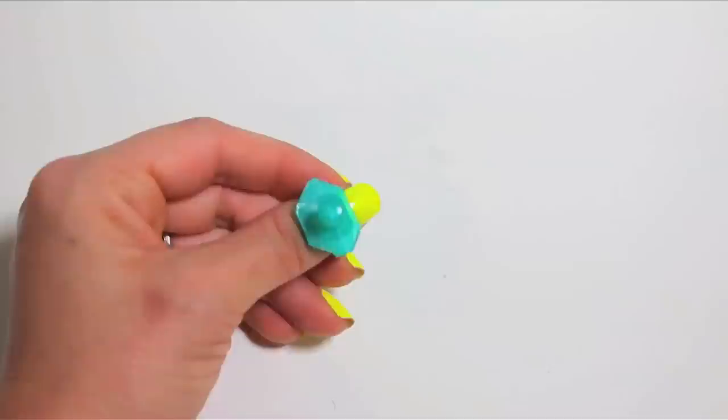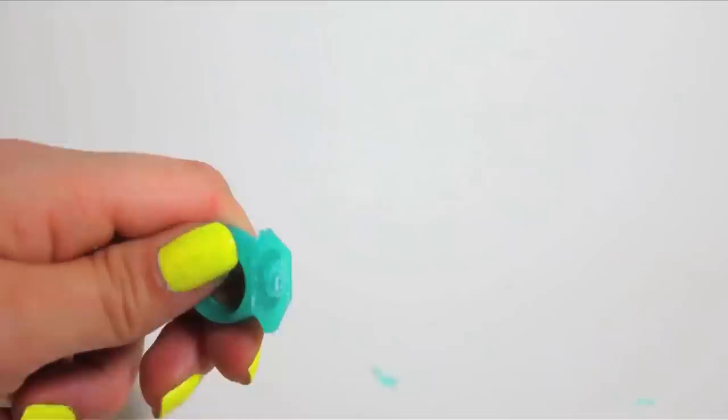For the protruding middle part, you kind of want to use your scissors as a saw and put pressure on closing them and sawing at the same time, if that makes any sense. But it works pretty well — I was surprised.